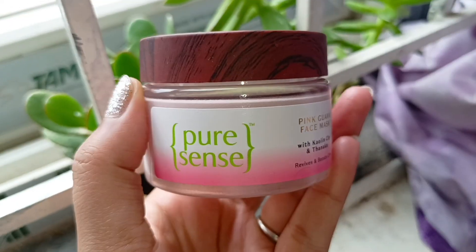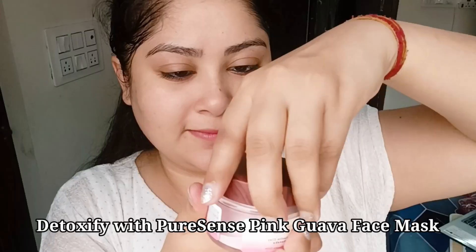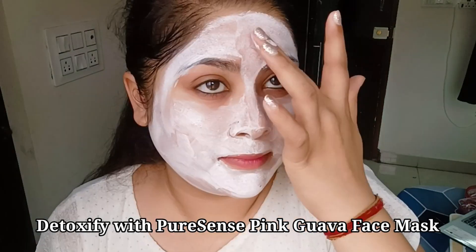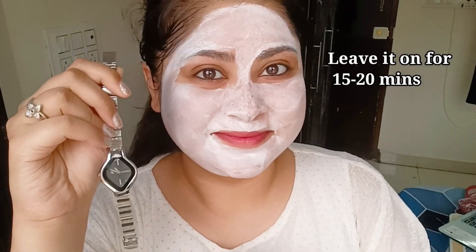So after the face scrub, here I have Pure Sense Pink Guava face mask. To pamper my skin and be extra nice to it, I am using this face mask. It's a clay mask that doesn't dry my skin out. I am going to apply this all over my face and leave it on for 15 to 20 minutes.